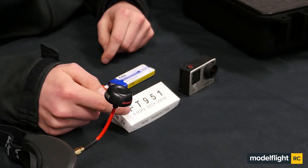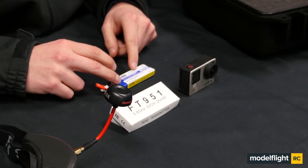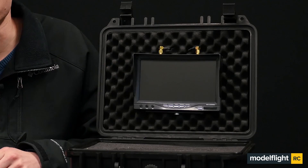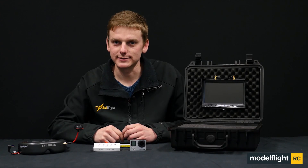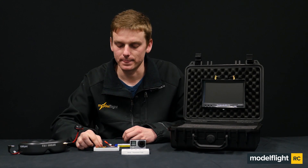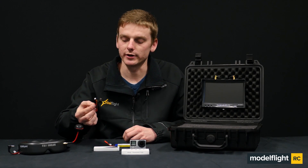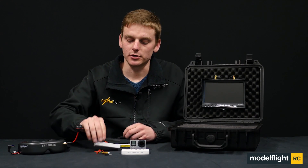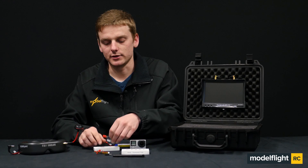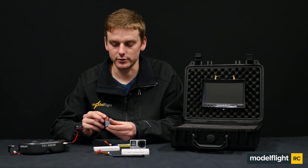If you already have a GoPro, you can start flying FPV with just a video transmitter, a battery pack to power the video transmitter, and goggles or a FPV screen. Here at Model Flight we have a Helistar 25mW FPV transmitter. Included in the packaging is a GoPro ready cable, a shielded antenna, and the transmitter unit itself.